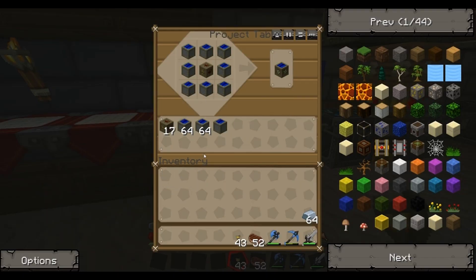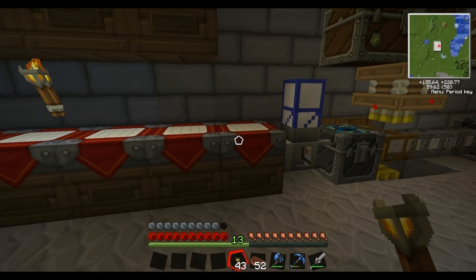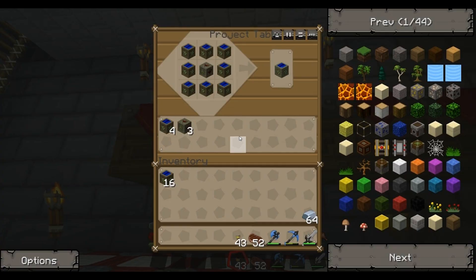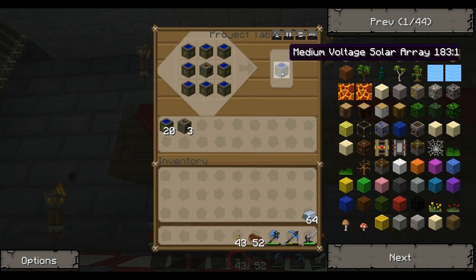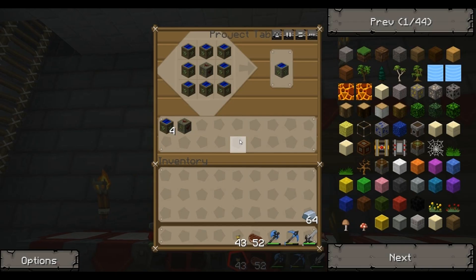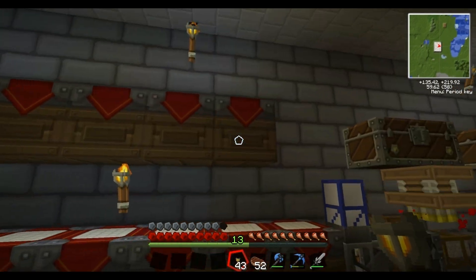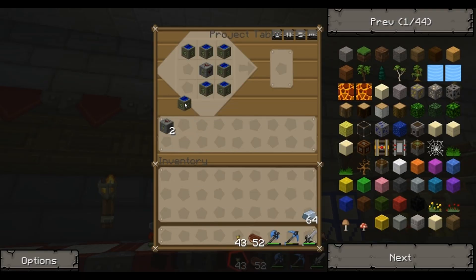So if I whack them in this one and shift click here, I should get 16 low voltage solar arrays out of that - yeah, there we go, 16. So if I bring them up to here and put them in this one, two more medium voltage. I'm very close now. I can actually take this one out because I've already got it crafted in there. So if I stick that one in, I only need one more medium voltage solar array - which I have on my roof. So I'm going to go and get that and get everything else I need, and then I'll show you the next step.